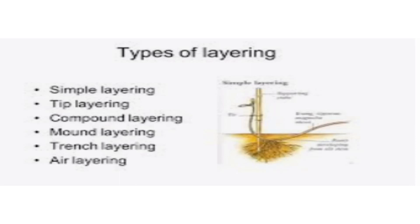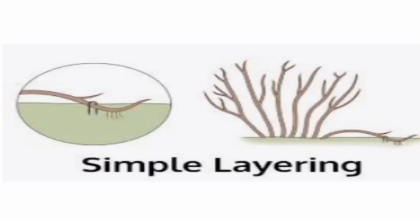In this video we are going to learn about types of layering. There are six types of layering: simple layering, tip layering, compound layering, mound layering, trench layering, and air layering.